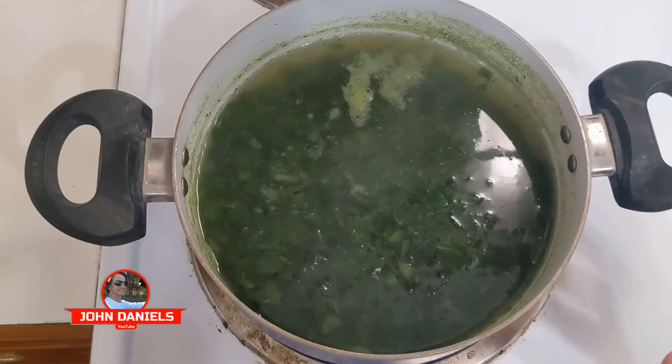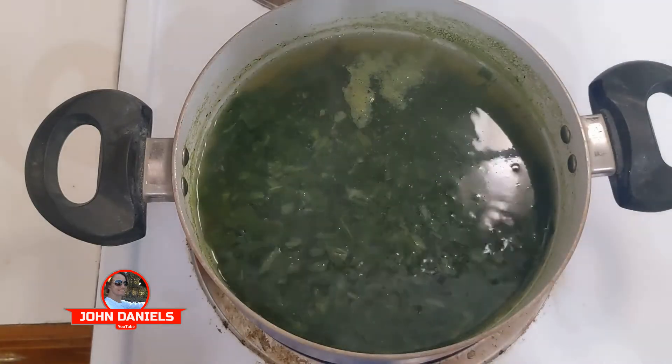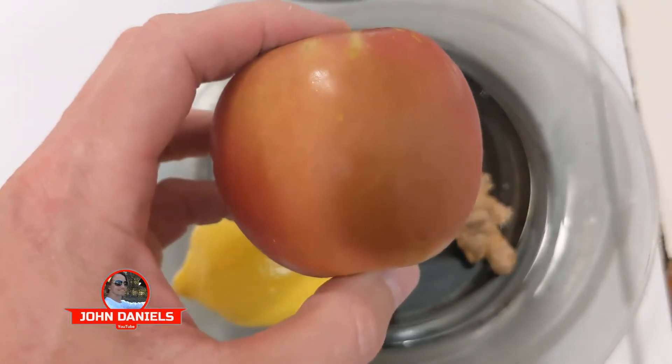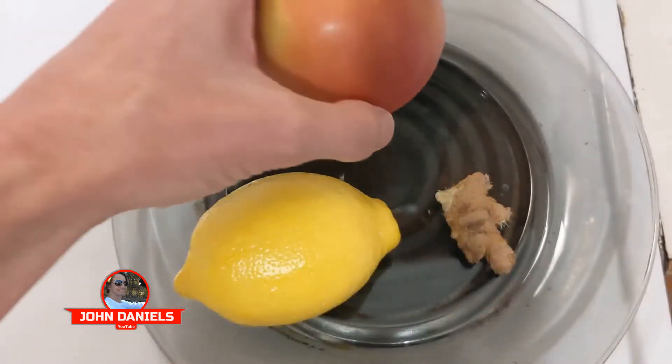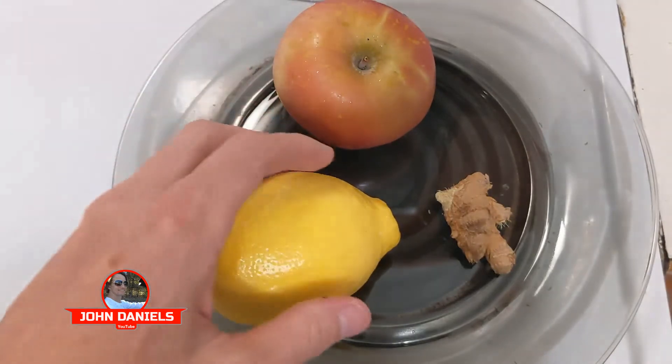So for the spinach, give it a little boil time, and then we'll start on the other ingredients. We have an apple — you've heard the age-old adage, an apple a day keeps the doctor away. Certain chemical compounds in apples are supposed to be really good for your body and circulatory system.